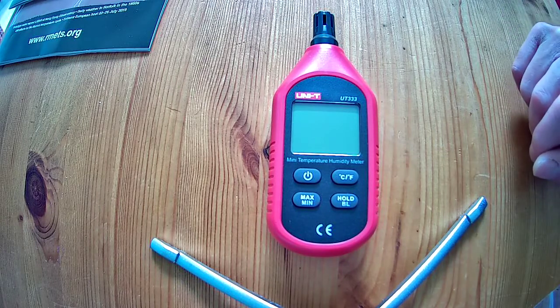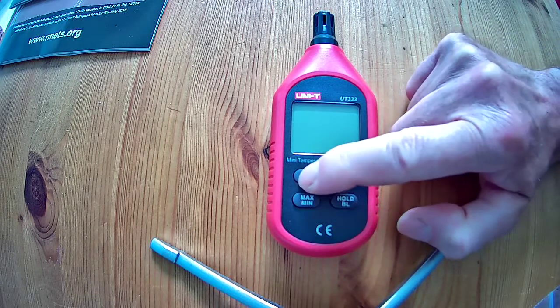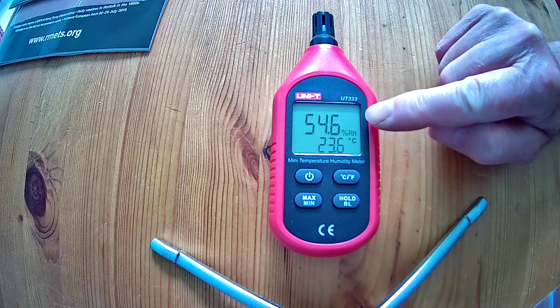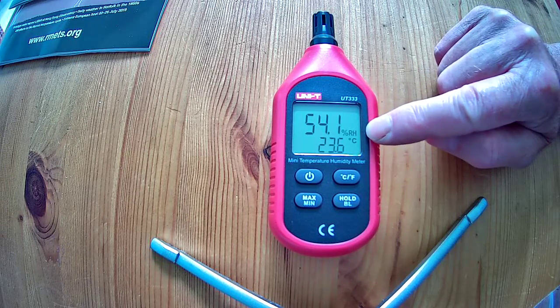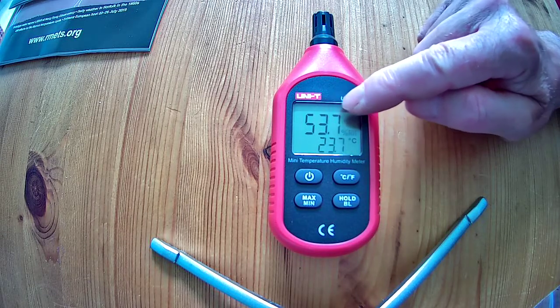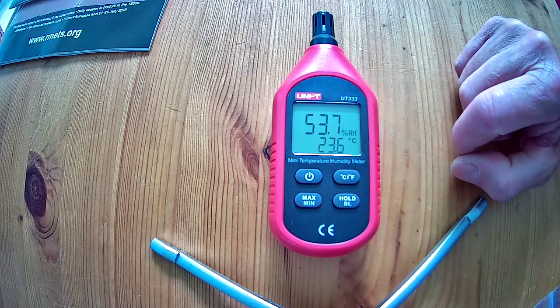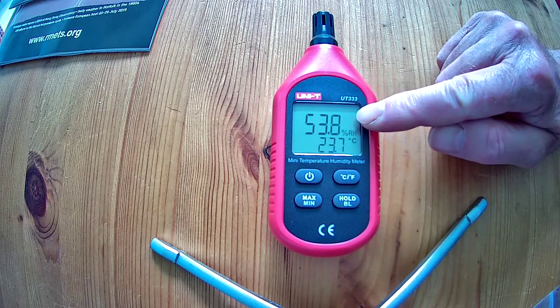This is a fairly simple instrument to use. It's got an on button — turn it on and the numbers come up on the screen. At the top we've got the relative humidity, which is what RH stands for, in percent. So it's just telling us the percentage reading of humidity in the air. Obviously if it was a hundred percent you'd be very wet, and if it was zero percent you'd probably be in a desert.